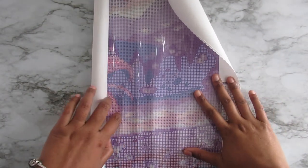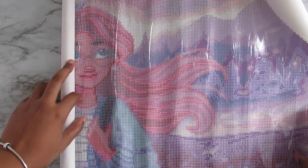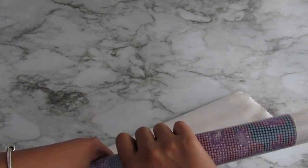Here it is — it's super rolled up. Let me do what everybody else does and flip it over and roll it backwards. This canvas is so soft, it feels like a cotton t-shirt. It feels really good. Oh, that did work! YouTube will help you out.